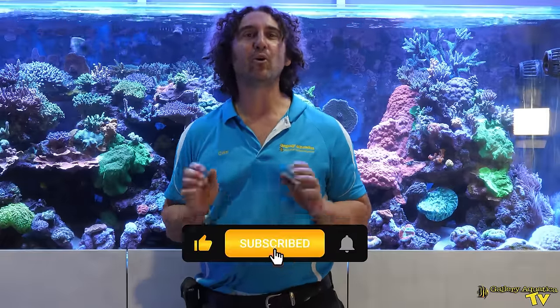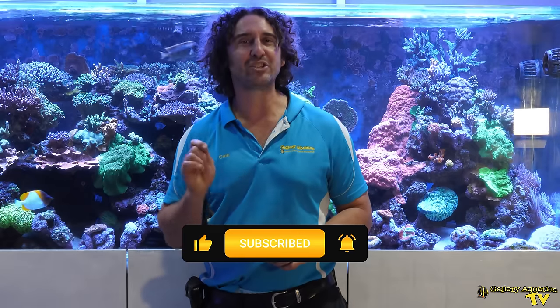Anyway, that's today's episode of Gallery Aquatica TV. Hopefully we've saved this tank, and we'll be able to come back to our Wyndham store and show you this in future episodes. That's it for today's episode — thank you so much for watching. I'm Cam the Fish Guy. Happy reefing! Don't forget to like and comment on all our videos and subscribe to our channel. Stay tuned to Gallery Aquatica TV for more exciting episodes to come.